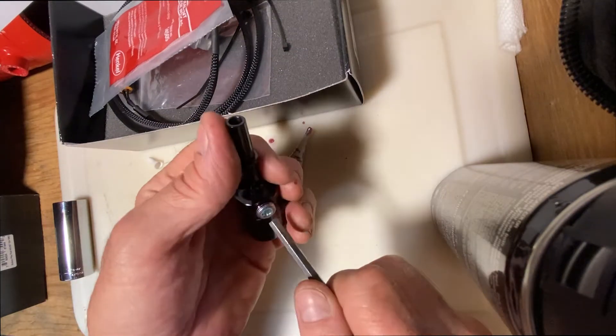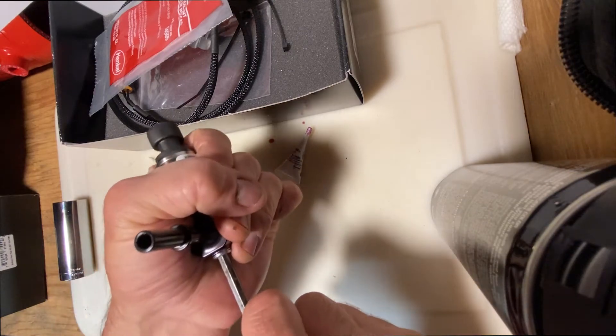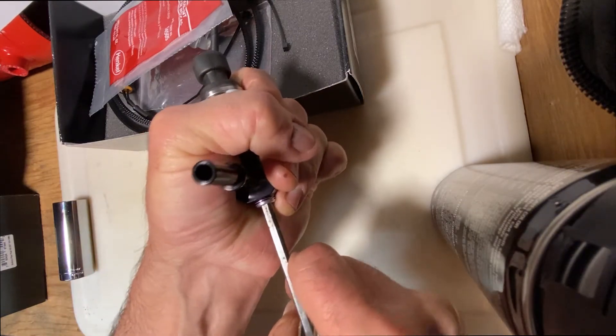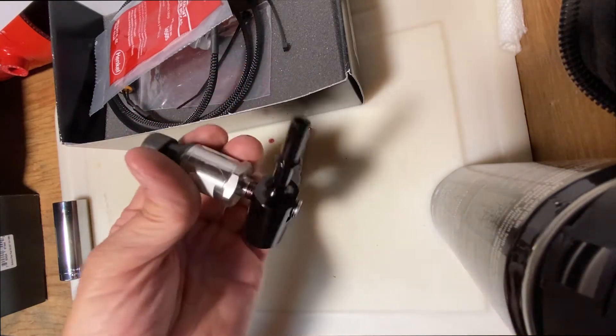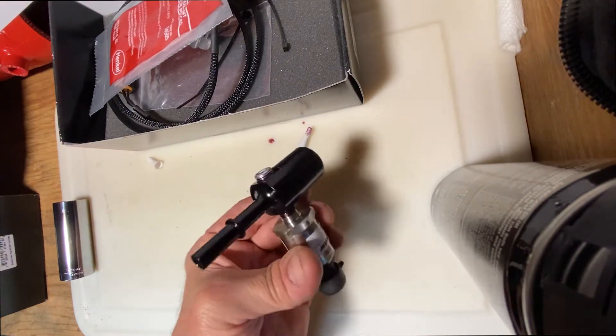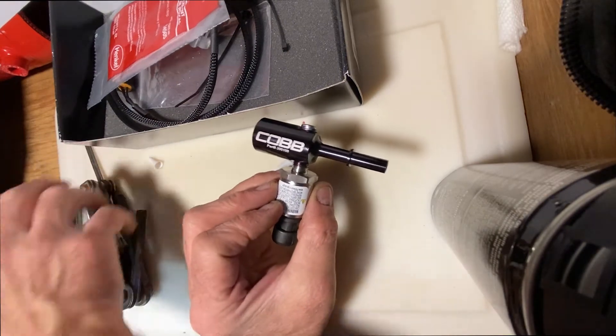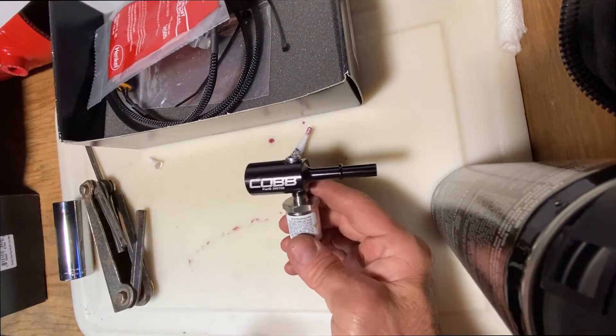They didn't really give a value or anything with this. I don't want to go too far — I think that's pretty good. And we're ready to take the assembled adapter and install it.